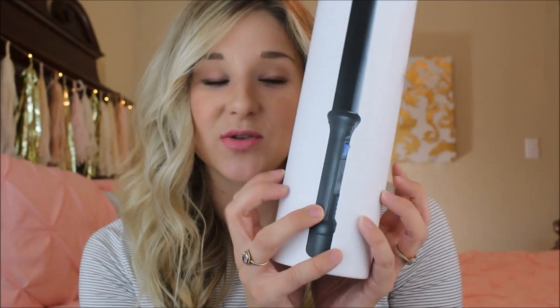If you are interested in a NuMe wand I will put the link below, but I also want to let you know that I found mine at Marshalls. I was about to order one online and was on the fence, and then I saw them at Marshalls — and also at TJ Maxx — for $24.99. So just in case you were thinking these are super expensive, they're not, but they're so good.